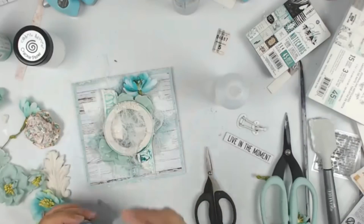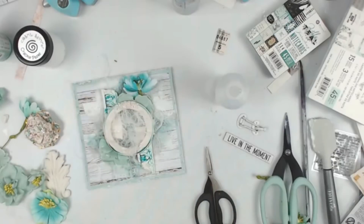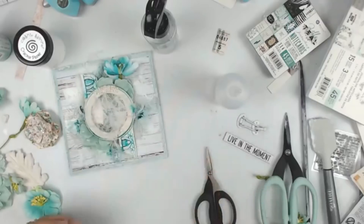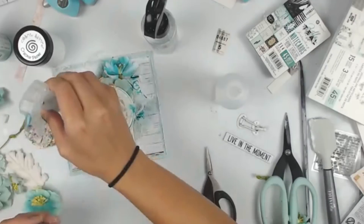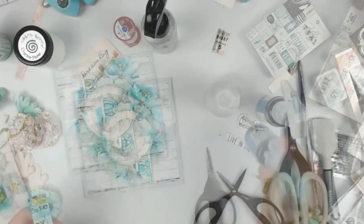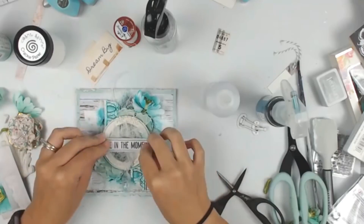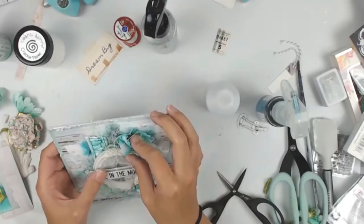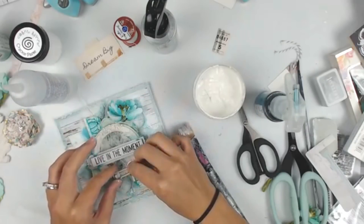I'm adding some soft teal Color Bloom spray and now some Dragonfly Blue Color Bloom spray. With the clay pieces, I didn't add so much gesso that it got into all the nooks, crannies, and grooves — I just brushed over the top. So it will sit and soak differently where I added the gesso versus where it is bare paper clay, and that really adds a lot of interest.